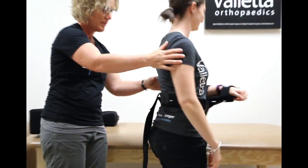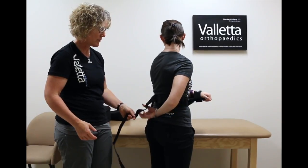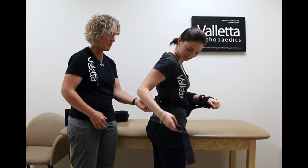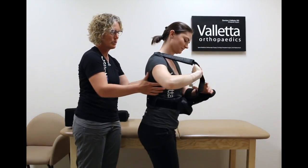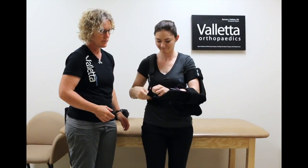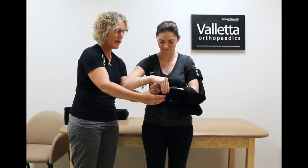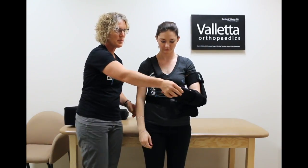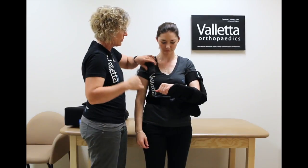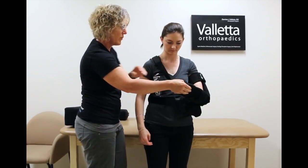Turn around. The strap that we've positioned so it doesn't fall off is nicely located right there. She's going to put it up and over her shoulder. Unhooking the Velcro, secure it down and underneath — it holds the weight of the arm. This strap is very important. If you don't have a strap, the arm will fall down. So you can make it as tight as you want to support the weight of the arm.